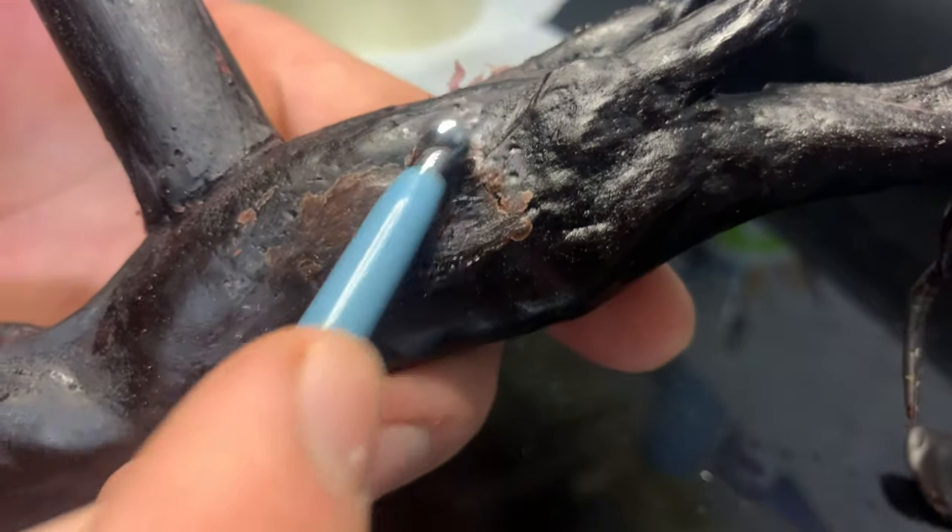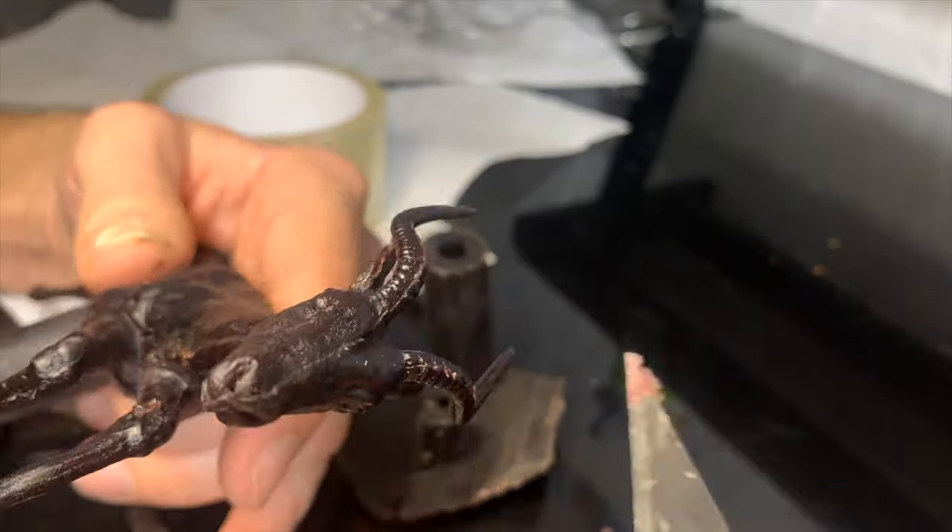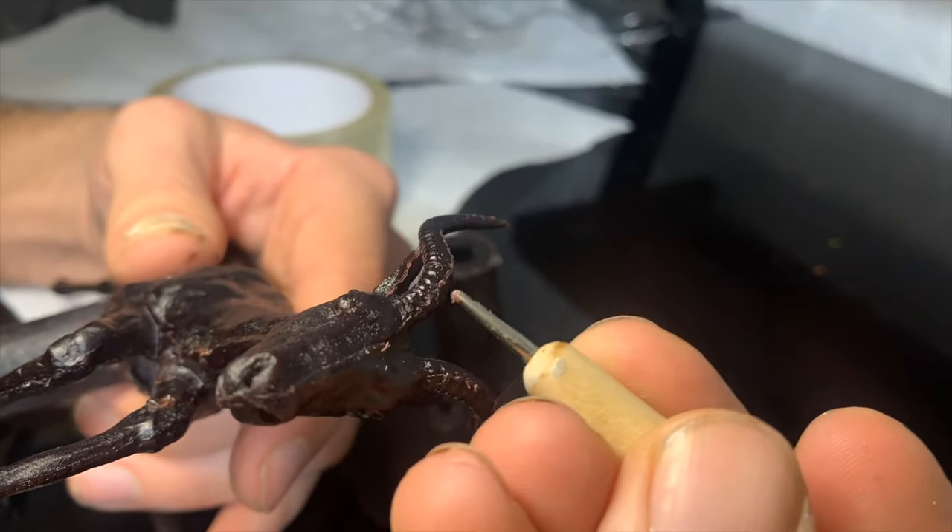I need to smooth out the surface, fill in any bubble holes, erase the parting lines, and just make sure that it looks like how I want it to look when it becomes metal.